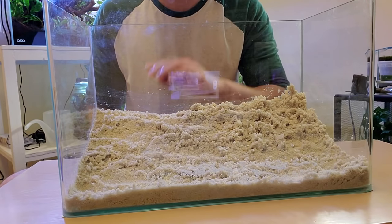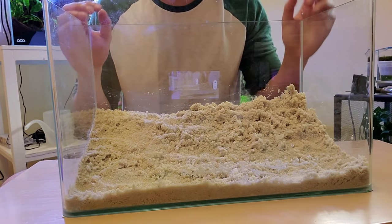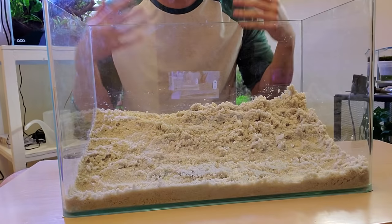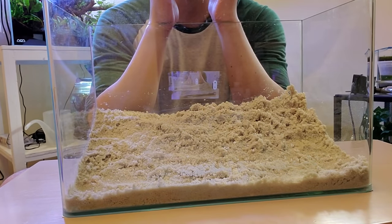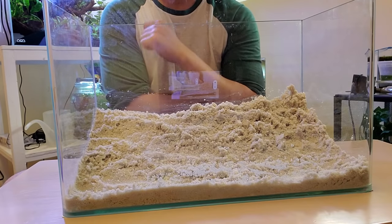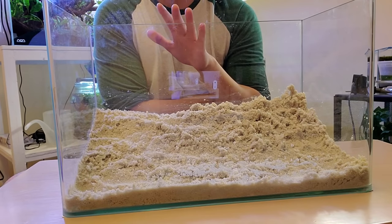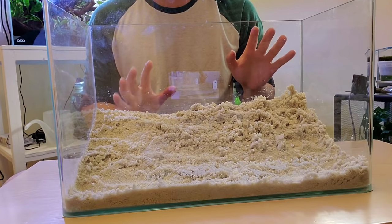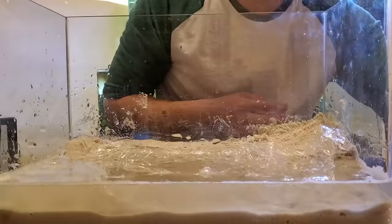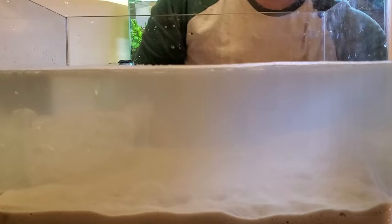Now we're going to do something interesting — we're going to fill the tank up before we do any hardscaping. Our hardscape is actually what makes this tank a blackwater biotope. All of these botanical items produce tannins, which are healthy for the fish and stain the water brown.